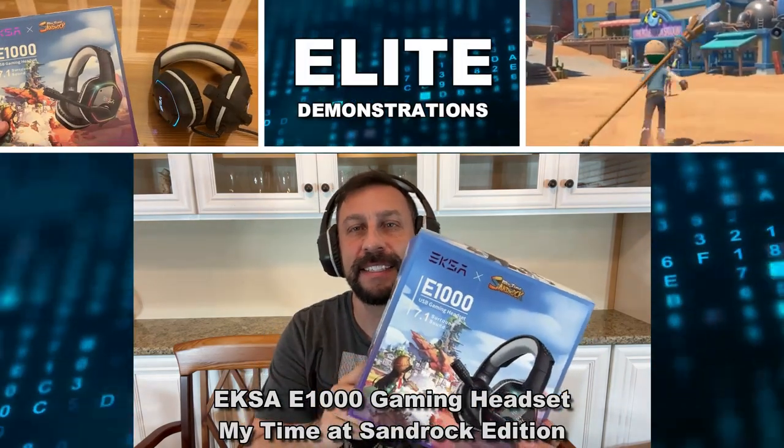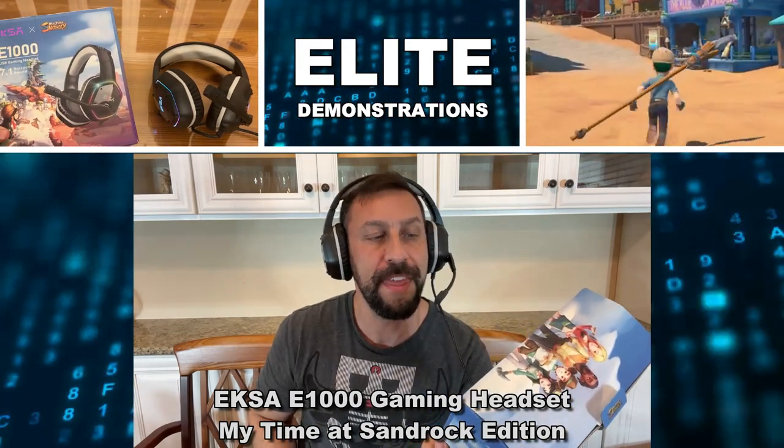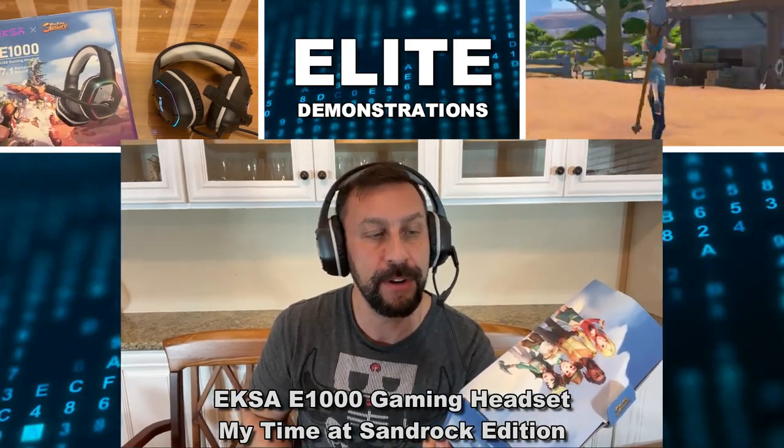Hey folks, Adam here with Elite Demonstrations. Looking at this, it's the EXA E1000 My Time at Sand Rock Headset.